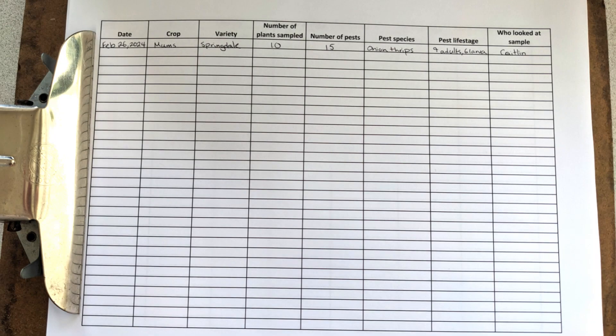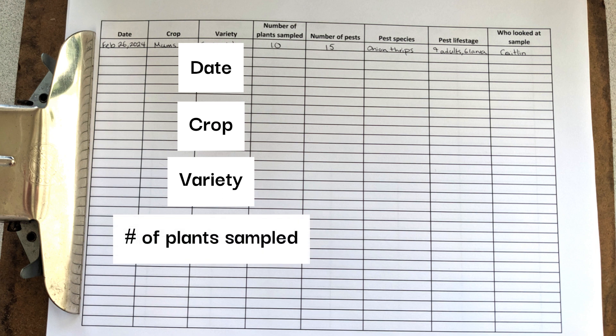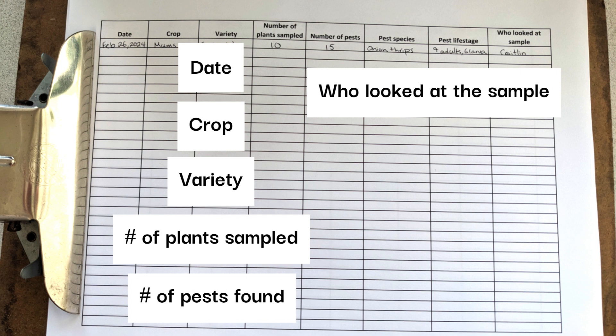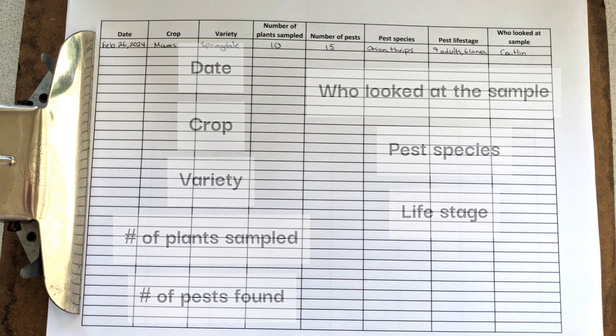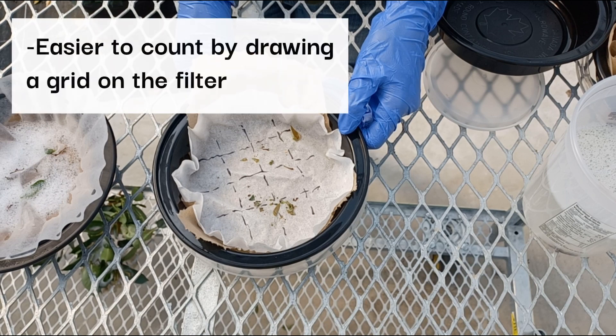Before examining the sample, make a data sheet that has categories for the date, crop type, variety, number of plants sampled, number of pests found, and who looked at the sample. You can also add a column for pest species and life stage. When examining the sample under the microscope, it is easier to keep track of where you have counted by drawing a grid on the filter.